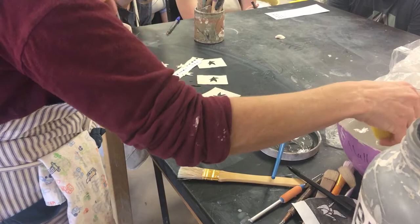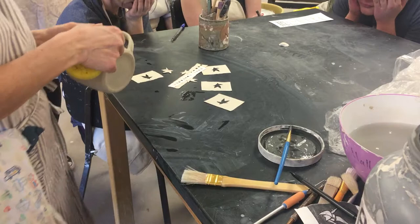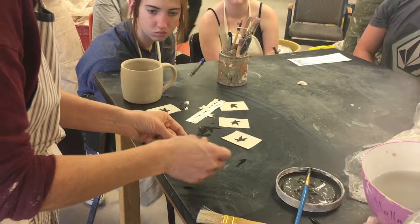I'm going to put some stencils down to begin with so that I have some places that are left white. I've got one little maple leaf there, so it just masks the clay and it's going to keep that white. And I'll do another one.